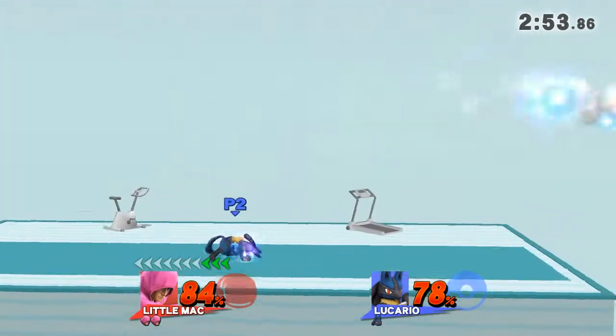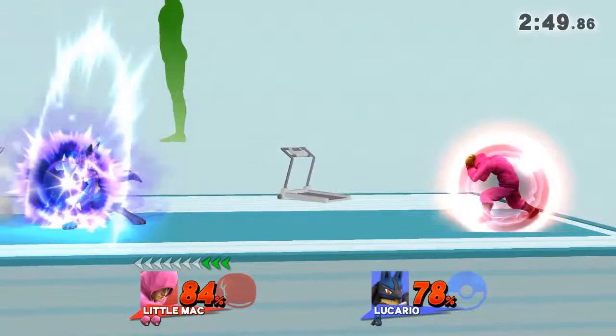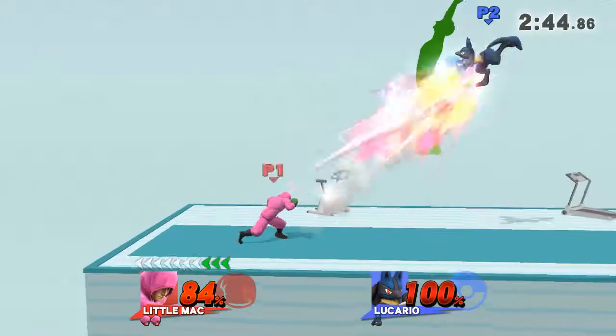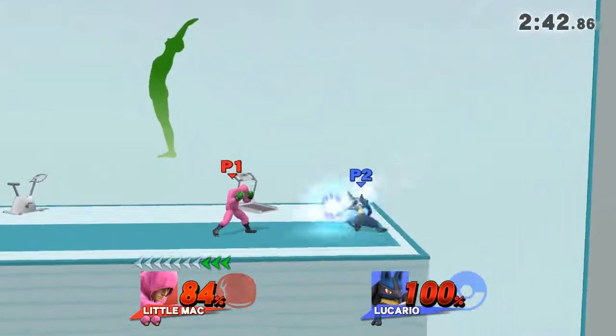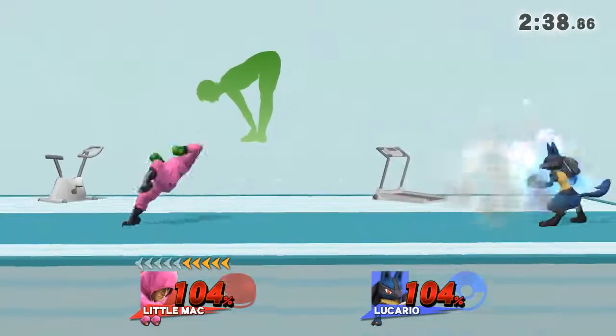Watch the flow of my movements as I demonstrate. While exhaling, bend forward and touch your toes with both hands.